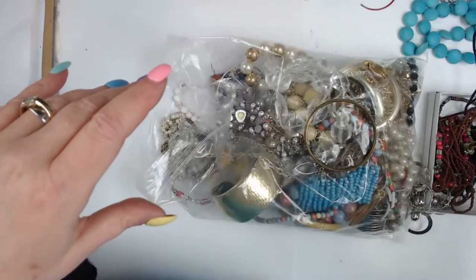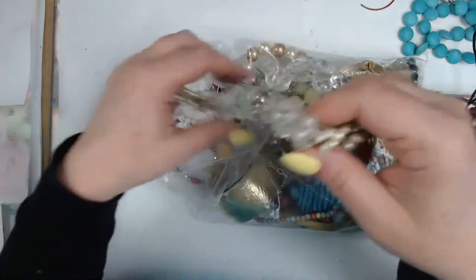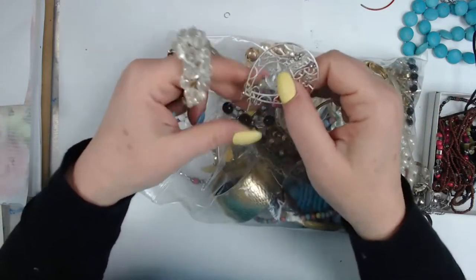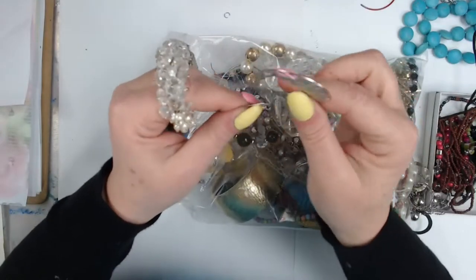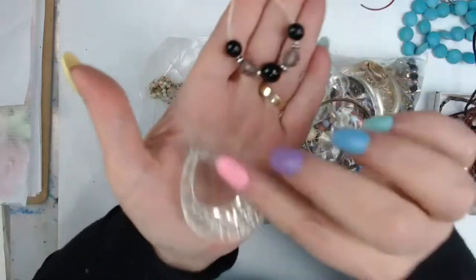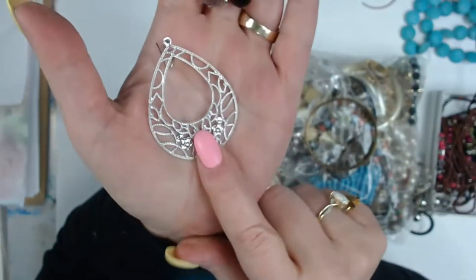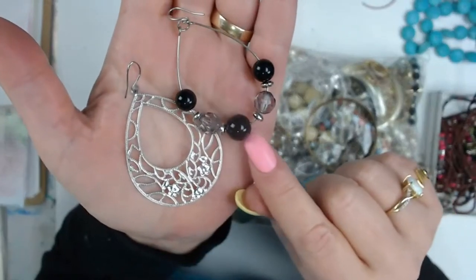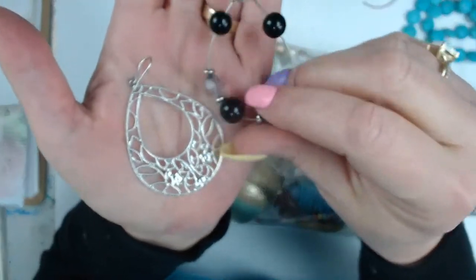You guys are so sweet — I enjoy you coming and hanging out with me. I knew I couldn't open this alone, no way! Here's a couple of earrings. These two are different: this one is just metal — very thin, kind of flimsy. This one is a hoop that has beads on it. I kind of like that — I could add a piece to hang in the center and hang it off of something.